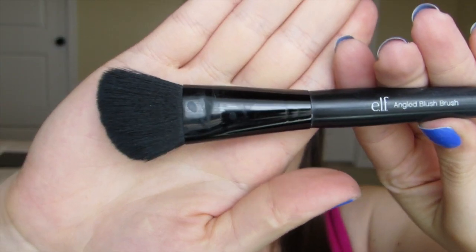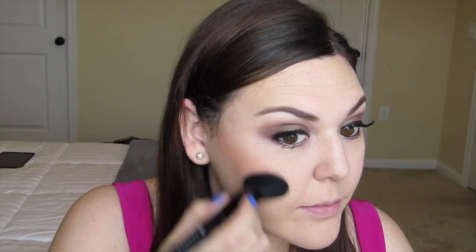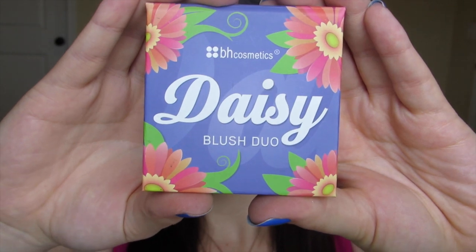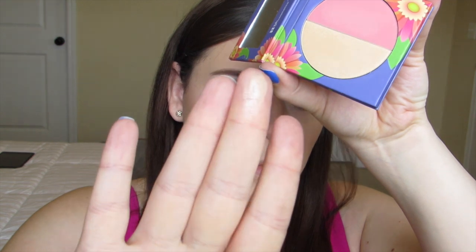Taking my Milani blush in Rose D'Oro, I use my e.l.f. Angle Blush Brush to apply this to the apples of my cheeks, working it back toward my hairline. Going in with an e.l.f. powder brush, I blend everything together to make sure there are no harsh lines. Then taking my Daisy blush duo, I take the highlight shade and apply it above the cheekbone for some highlight.